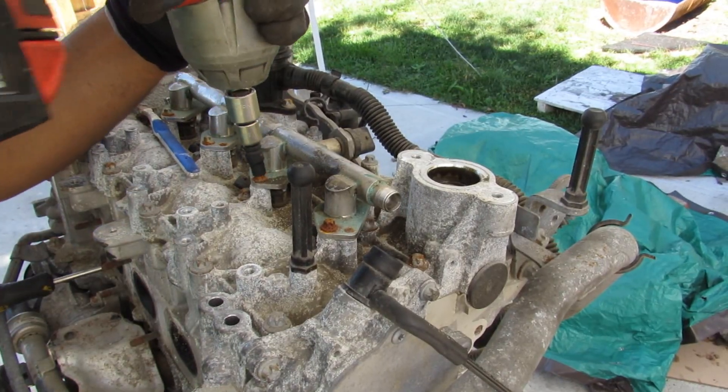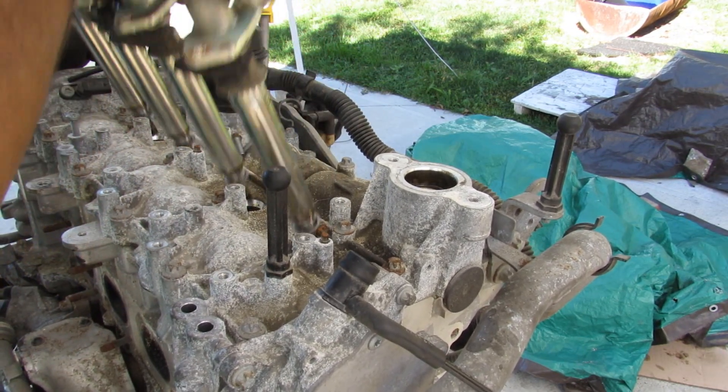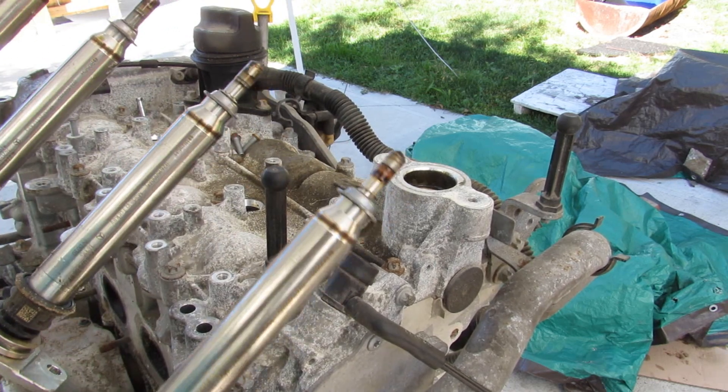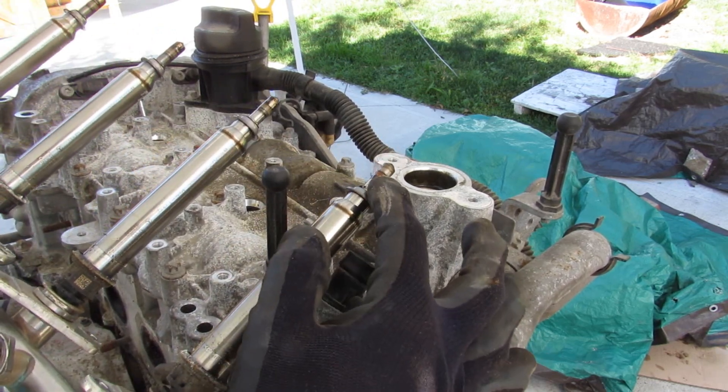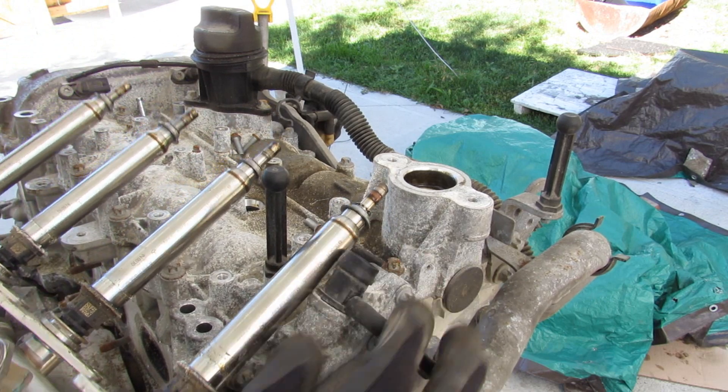Next up I'm going to remove the fuel rail. After a little bit of trying, I can remove the fuel rail with the injectors. You can see we've got direct injectors — nice and long because they go through the head and down into the combustion chamber to inject fuel at high pressure.